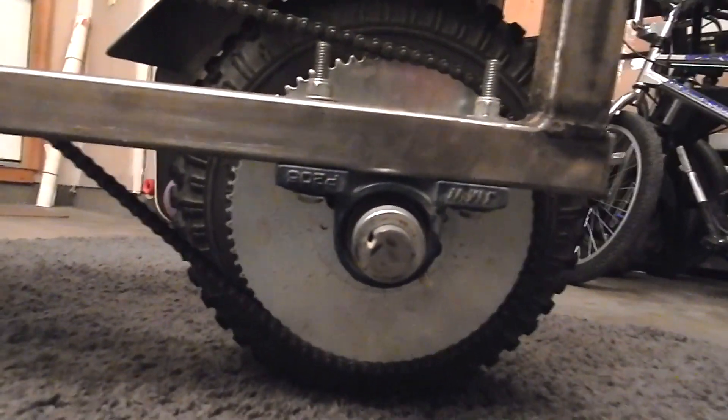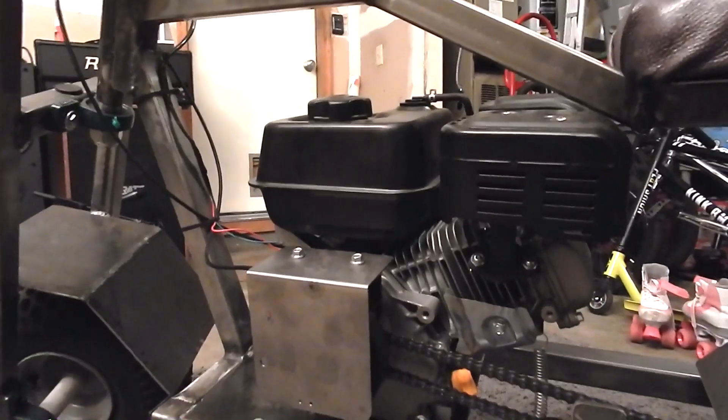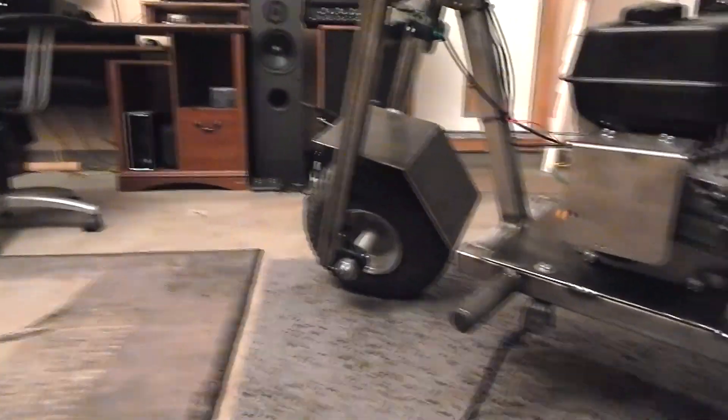I made the trike and then I made the wooden go-kart, and now I made the minibike — that was kind of the process I wanted to do. I wanted to test out my building skills on the trike and the go-kart before I took this on and actually did some real welding. These tires are the same ones from the go-kart.